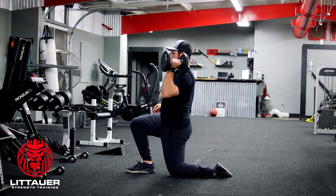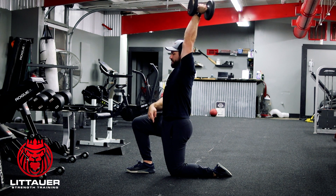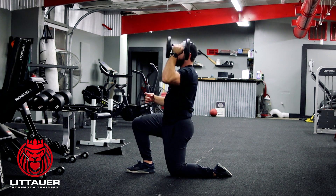We want to get this dumbbell in position where we can reach up and have it straight in line — knee, shoulder, hand. You even have the hip in there: knee, hip, shoulder, hand. We've got it all stacked up into one position.